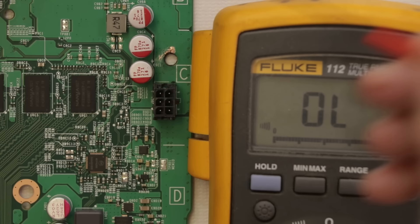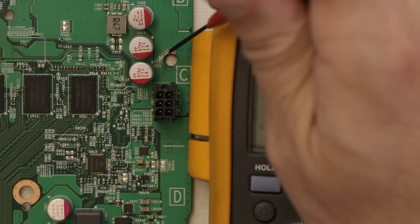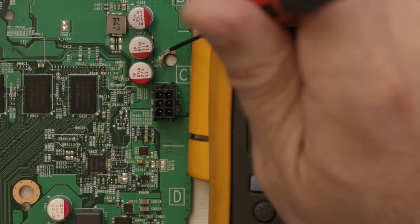We've got a direct short on this board right from the power rail — power is shorting directly to ground. I'm not sure how this is happening exactly. Maybe there are layers that are shorting it out here, but it seems unlikely that they'd put a power layer directly adjacent to a ground layer, so I don't really know for sure.